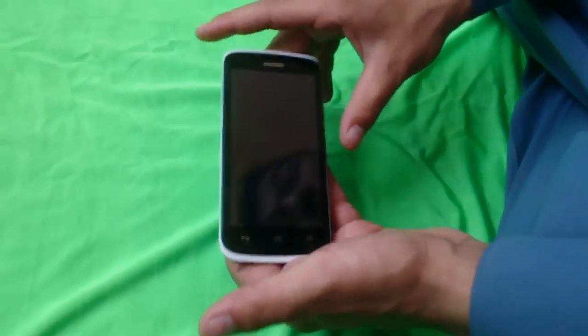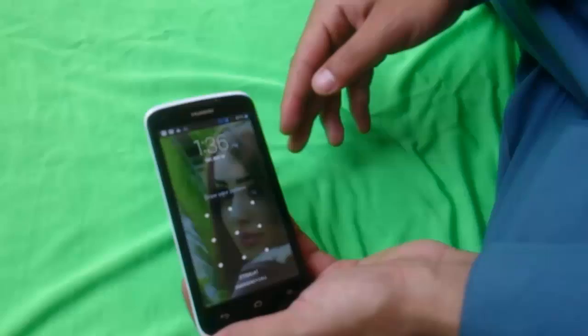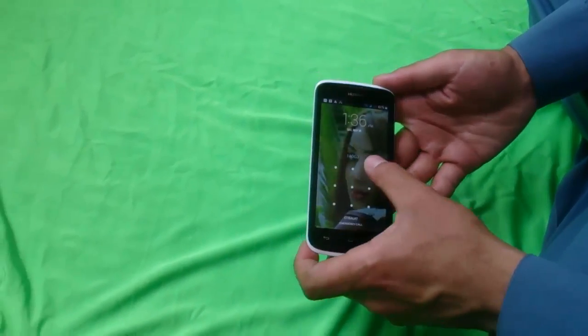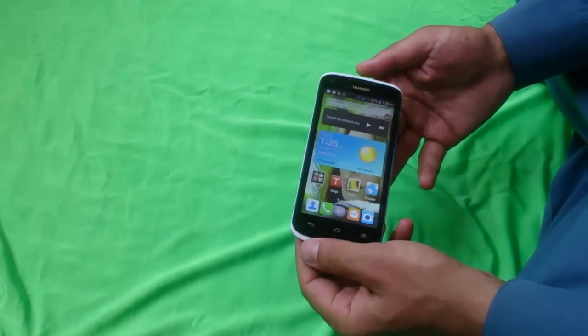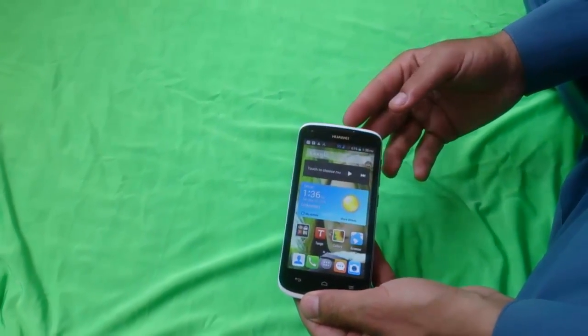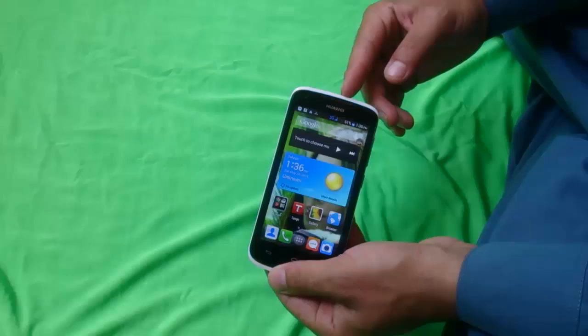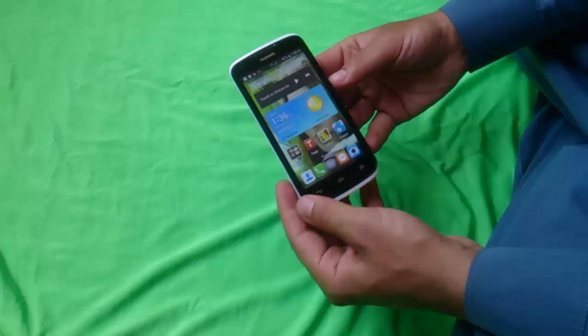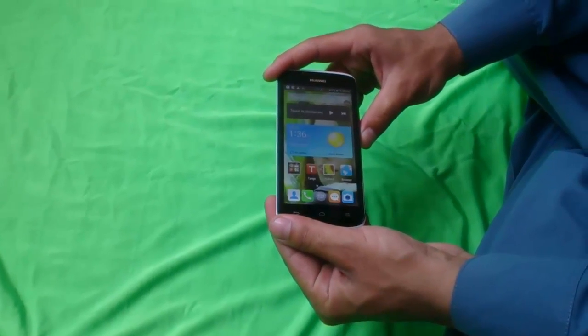Hey, what's up everyone! Today I want to show you how to hard reset any Huawei smartphone. This solves the following problems: the freezing problem. To hard reset a Huawei phone, first of all turn it off.